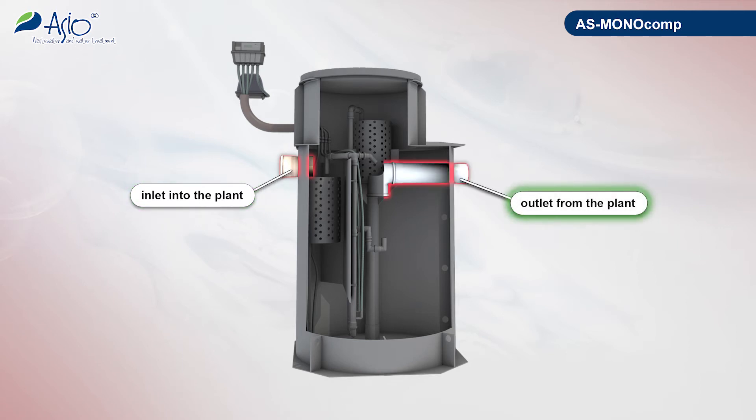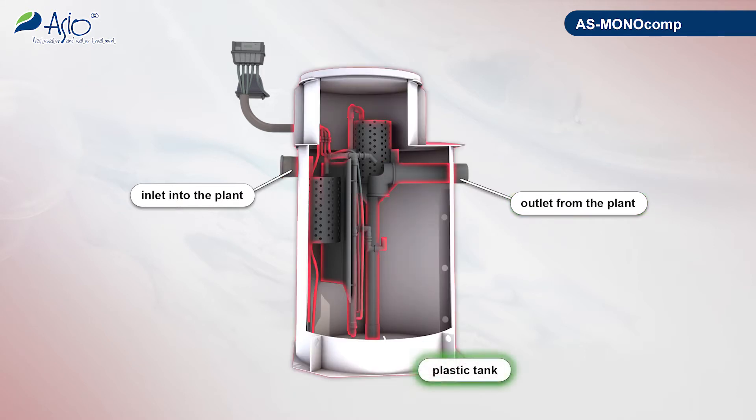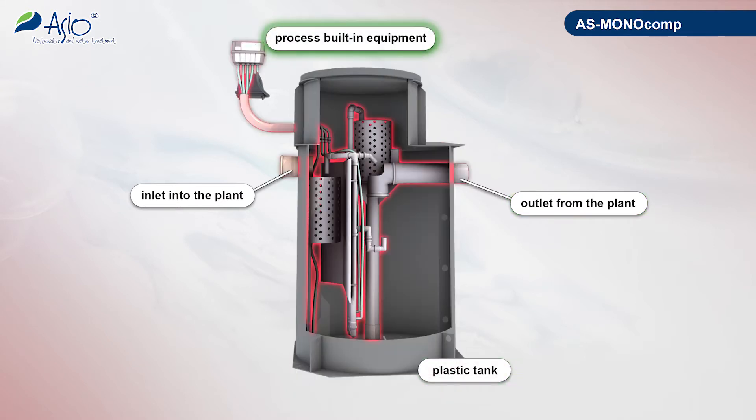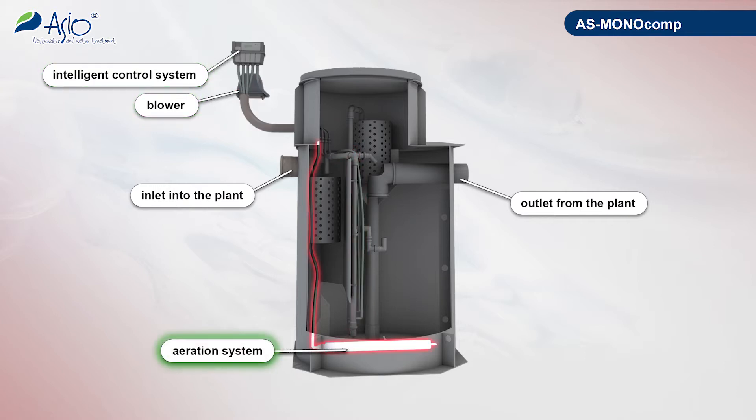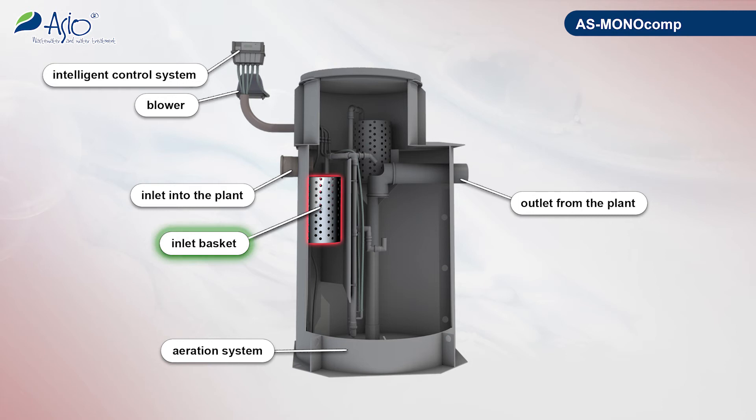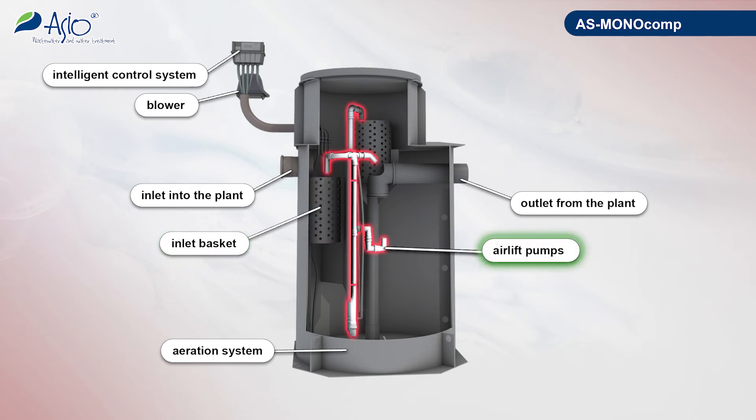This technology features in its simplicity and possibility of easy remote controlling. The new AS Monocomp plant is a combination of a tank and built-in process equipment with easily understandable functions. In our design we use our experience with the AS VarioComp K and AS Ideal PZV plants. The plant successfully went through trial operations for more than one year.